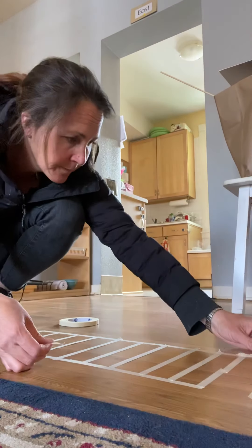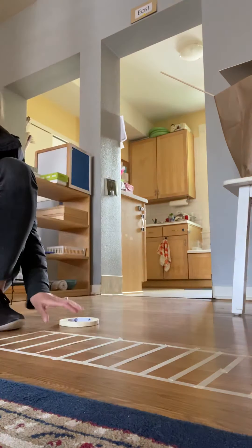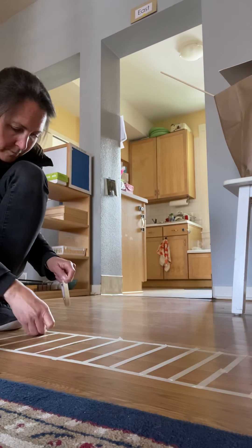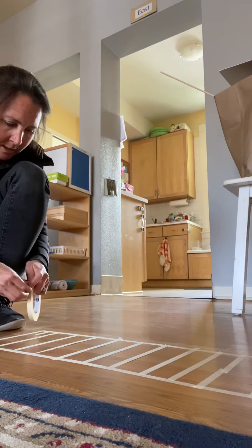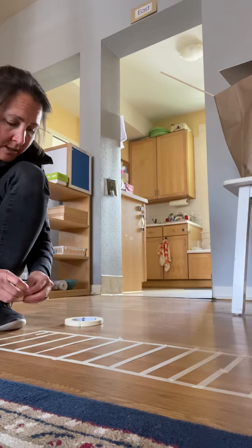I'm recording it two ways because I don't trust my technology skills. All right, you guys ready? Masking tape, here we go. I got to find the opening for my masking tape. So we're going to make a line on the floor.